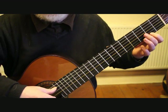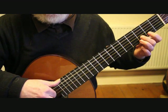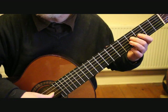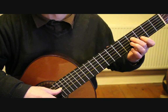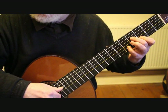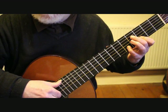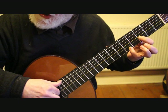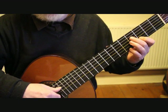The first two beats on bar 30 are on beat 3 — we hit the F sharp at the fourth fret fourth string, back to the second string fifth fret E, and we play that note, slur off to the D at the third fret.